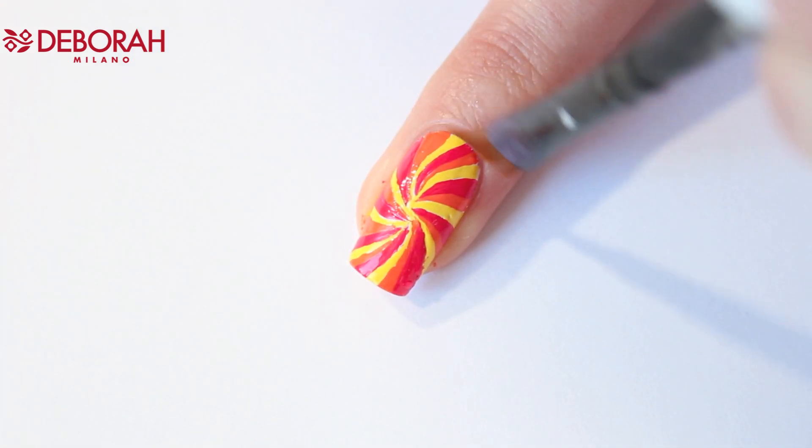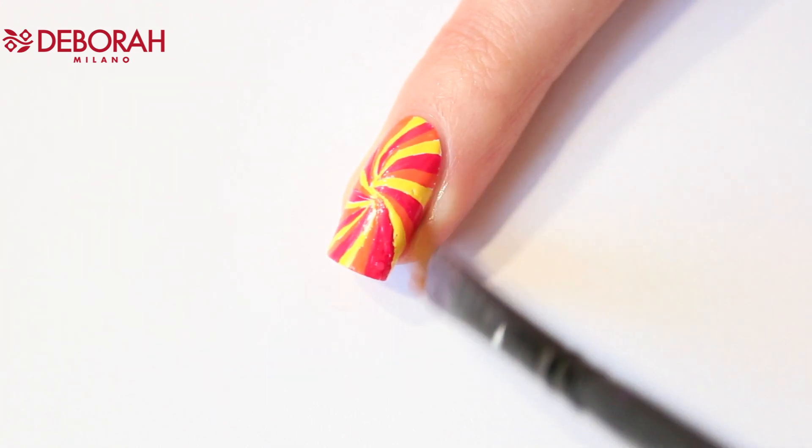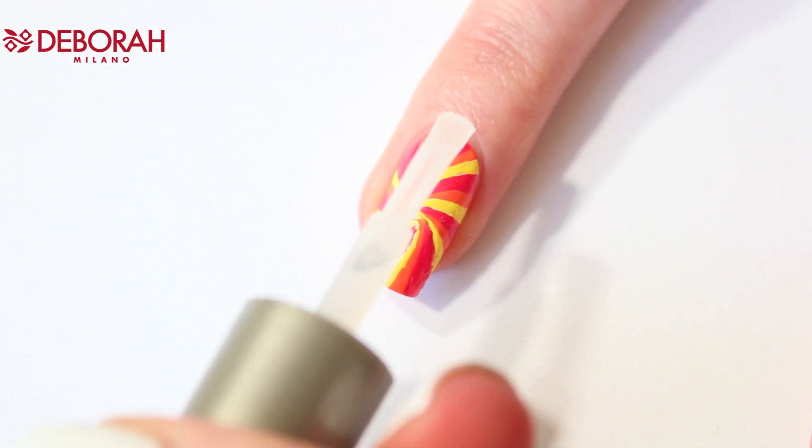When you're done it's time for cleanup — just use an eyeliner brush and some acetone or nail polish remover. And of course don't forget the top coat.